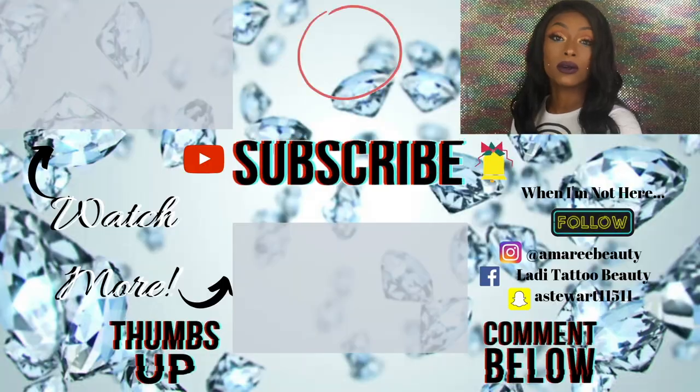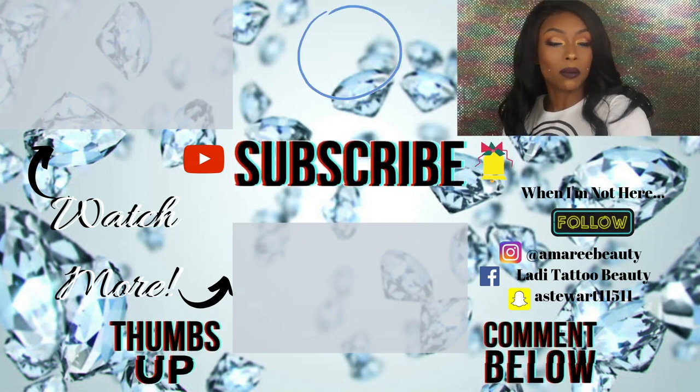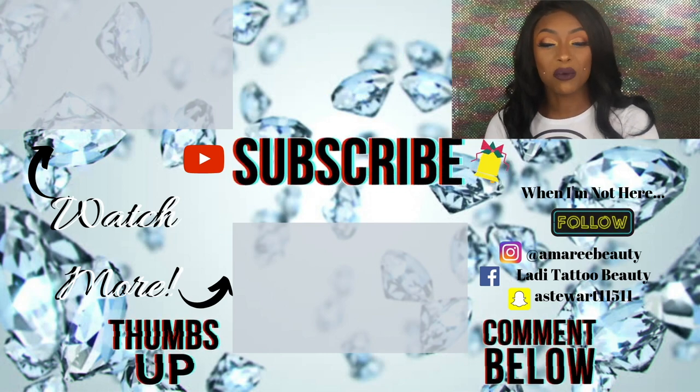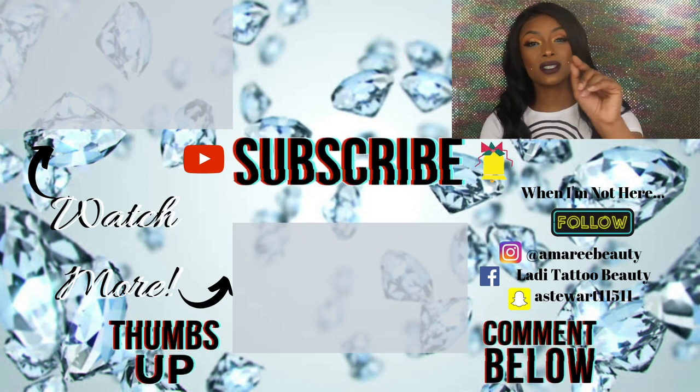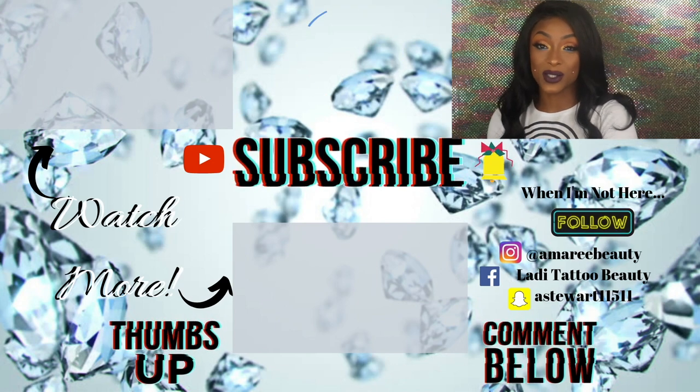Hopefully you guys enjoyed this video! Let me know down below your thoughts and what you think of this look. I actually like the way the look came out — I think I probably could have done a little bit better, but you let me know what you think down below. And in the words of my loyal subscriber: y'all keep shining, and I will catch y'all in the next one!